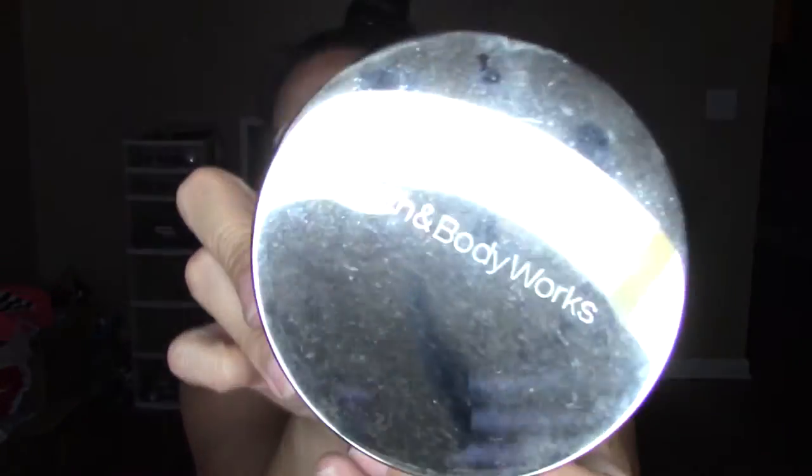The next candle is Baja Cactus Blossom — a blue wax with a beachy floral scent. It's really, really pretty and I love the color on it. Then there's Caramel Pumpkin Swirl from Bath and Body Works. Look at all the candle that's still left in here, but the wick just won't burn. So again, I'll be melting this down and taking out the wax to use in my Scentsy warmer.